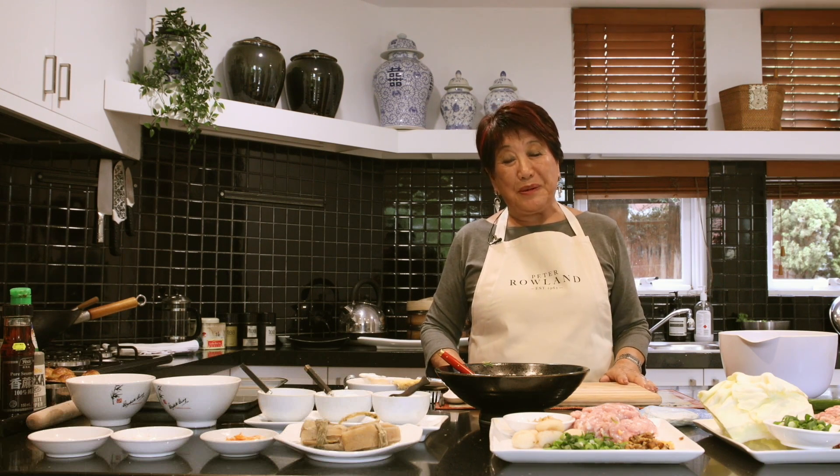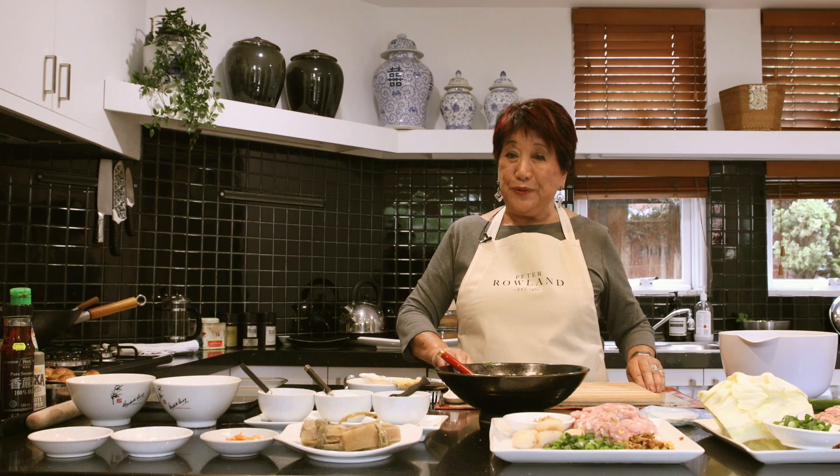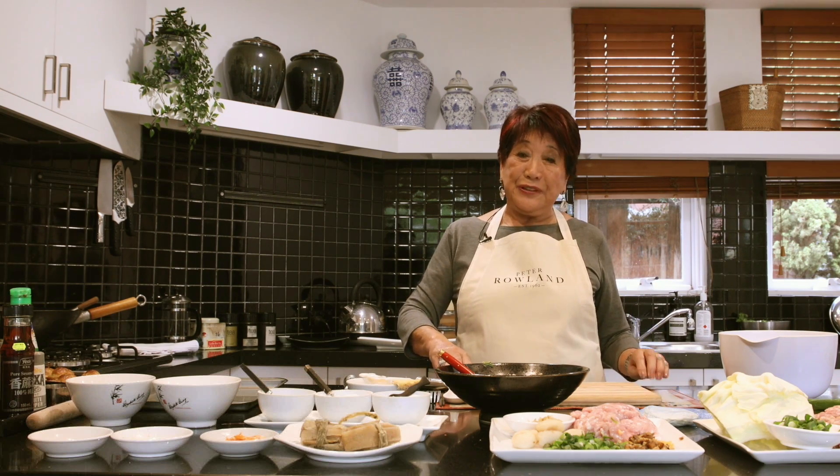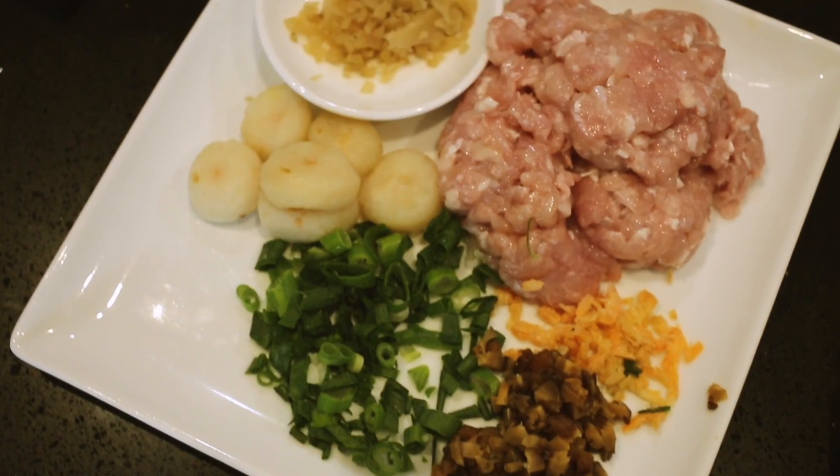Hello, I'm Elizabeth Chong, and you probably know me because I seem to be always cooking Chinese food for people in Australia, and I love doing it. Dim sum is just an old-fashioned dialect term, and it means going out to have little tiny, delicious, delectable little foods to go with tea.